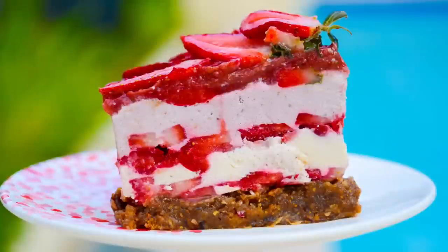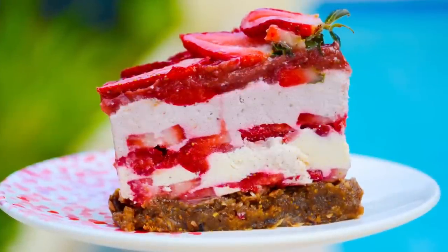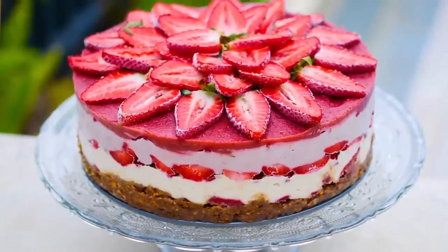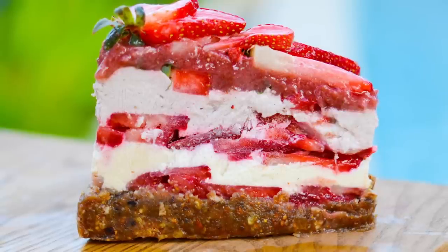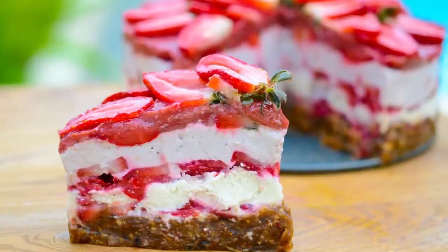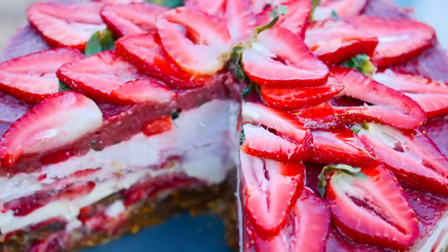Hey you guys, it's Kristina and today we are going to be making fully raw strawberry shortcakes. Sometimes it's okay to indulge just a little bit. Whether you're trying to show yourself some love or make these delectable desserts for someone you love, you will love these strawberry shortcakes. These are rich, creamy, sweet, smooth, and just absolutely delicious. Are you ready for a taste of pure love?